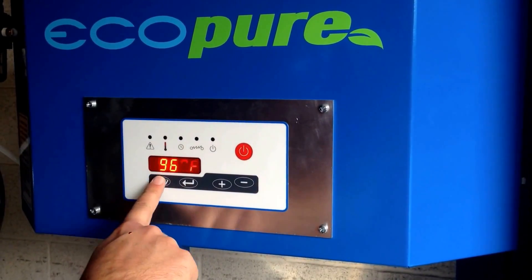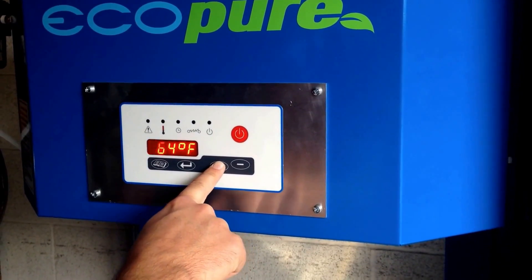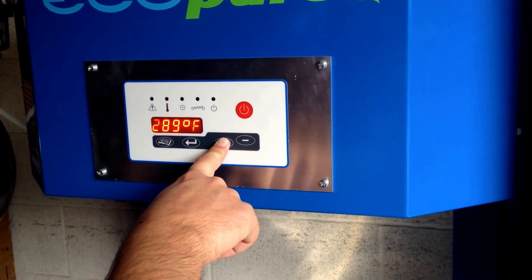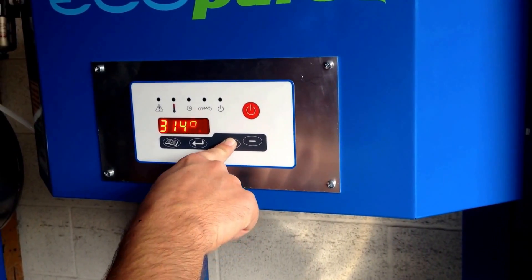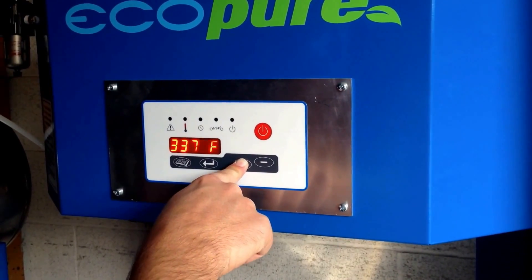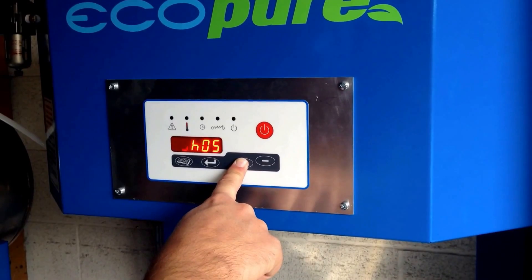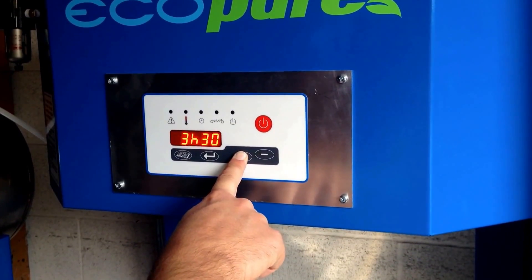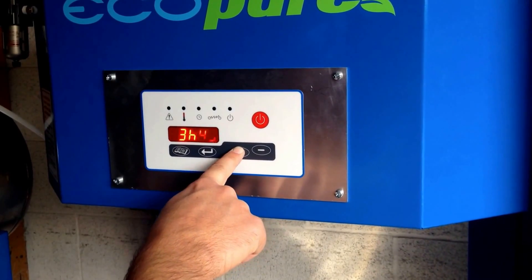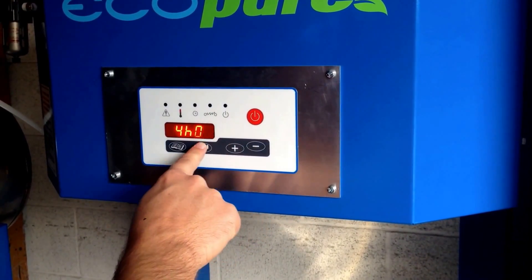Now to go to our recipe, we simply select what temperature. In this instance, we've sent the MSDS sheets for the solvent used to the manufacturer, and they're recommending 340 degrees for our solvent. They also recommend four hours on this particular solvent. Each kind of solvent will have a different recommendation for time and temperature. Press enter.